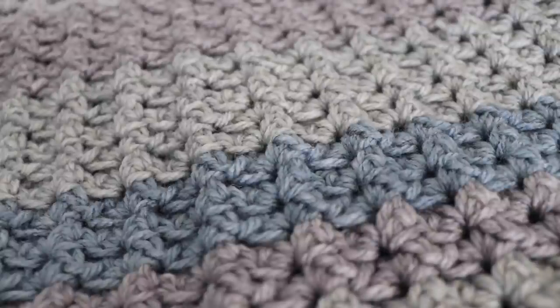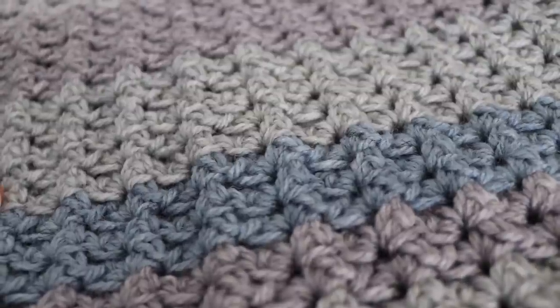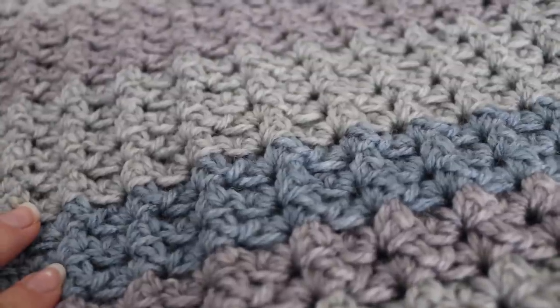Hi everyone and welcome to my channel, my name is Amanda and I'm from amandacrochets.com. In today's tutorial I'm going to show you how to make this easy and beautiful sprig stitch baby blanket. The sprig stitch baby blanket is made using self striping yarn, so it ends up being a very pretty striped blanket. This is an easy blanket that anybody can make, even beginners, and I really like the texture of it.